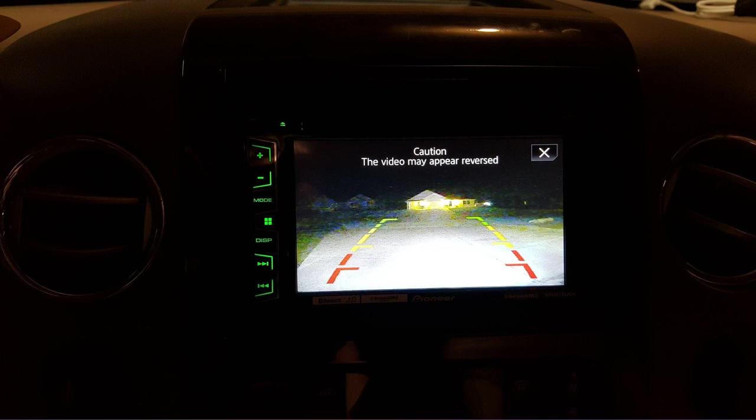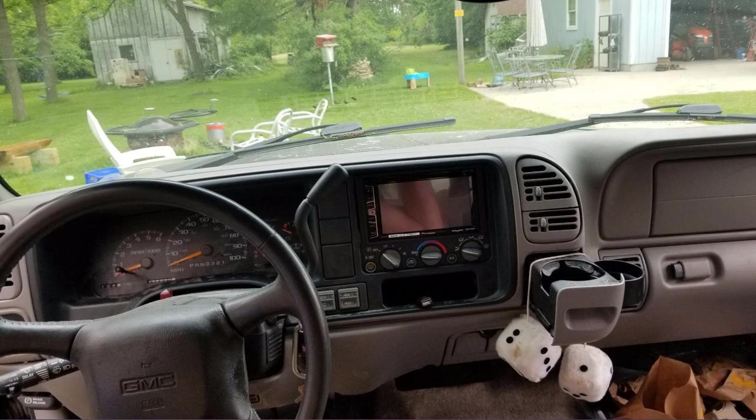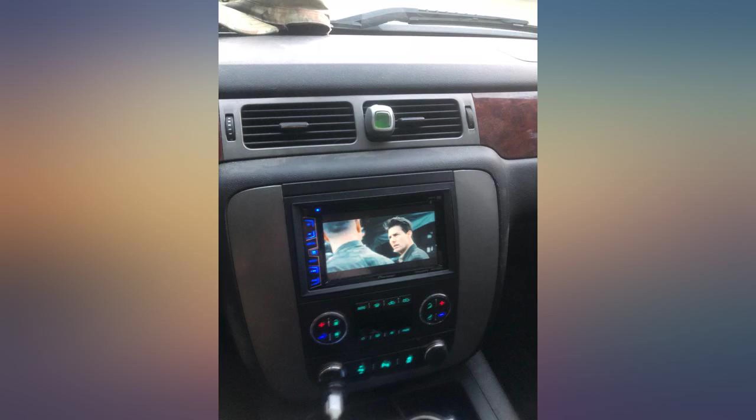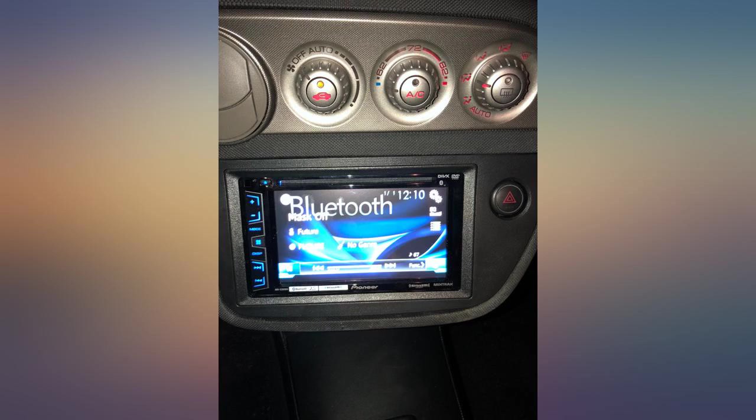Overall must buy if you want to upgrade your car. Pain in the butt to hook up to a 2013 F-150, but it made my speakers sound way better. If hooking up to an F-150 you need a Maestro F-01 ($30) and Maestro RR ($100). Not an easy install, but that's Ford's fault. Also, there's no lag in the touchscreen.